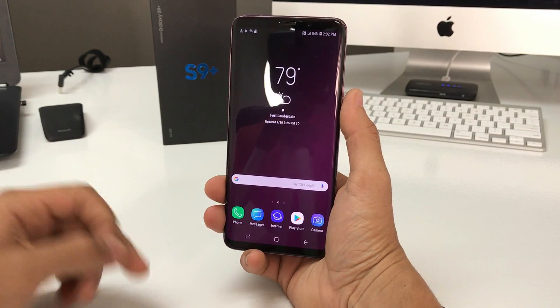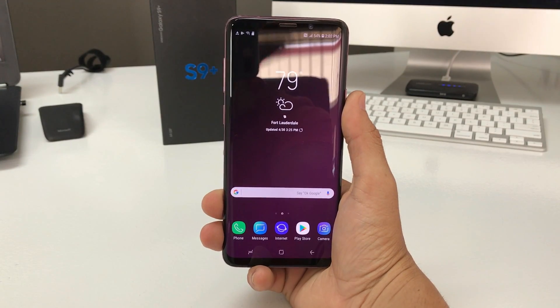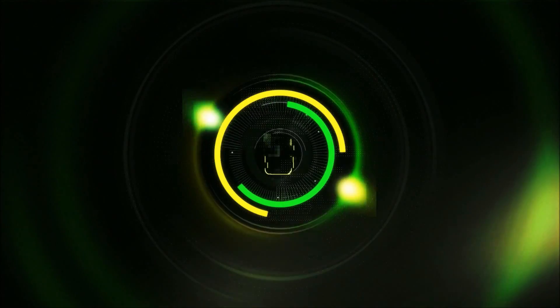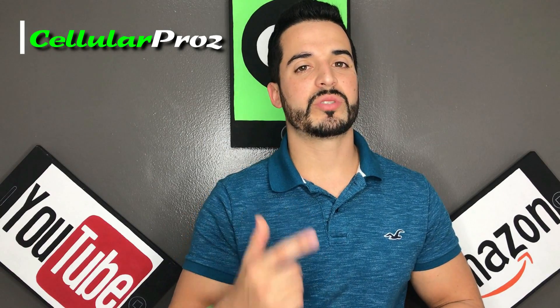Hey there everyone, in this video I'm going to show you how to factory reset your Samsung Galaxy S9 Plus. Welcome to Cellular Pros — on this channel we do tech reviews and tutorials, so if you're new to the channel consider subscribing.